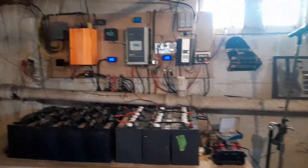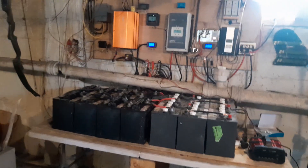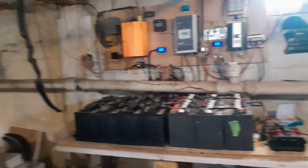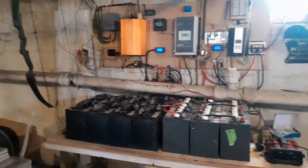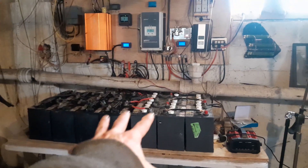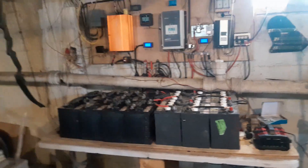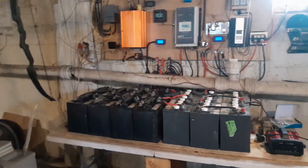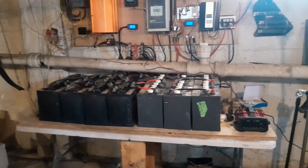I'm going to continue keeping an eye on them over the next month with those adjustments made, and periodically I'm going to let the house run off the generator instead of pulling on the batteries — just give them a break once in a while. I really never did that. I was always trying to stuff a whole bunch of power into the batteries while still running the house, and honestly I think that was killing them faster. So yeah, give your batteries a break once in a while.